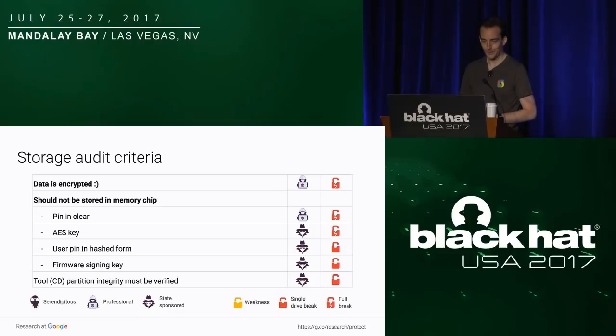This is the summary of the storage audit criteria. The most important thing is to ensure that the data is actually encrypted — all the data, including the CD-ROM partition. And obviously, secrets should not be stored in clear in the memory chip.